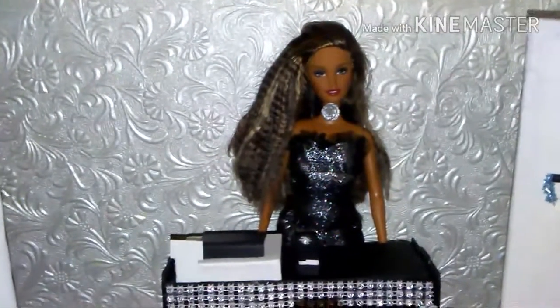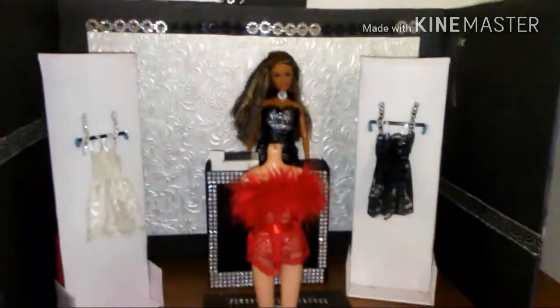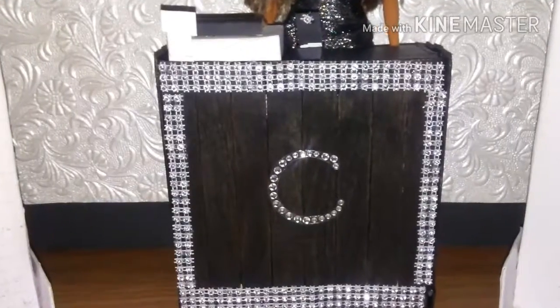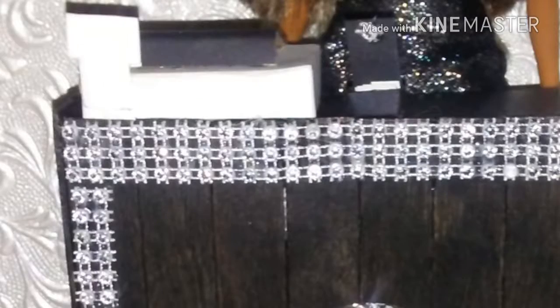By the way, this is Chantel — say hi everybody! Here's the counter, business card holder, and cash register. Here's an up-close look.